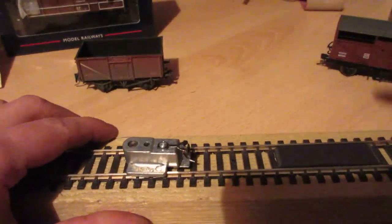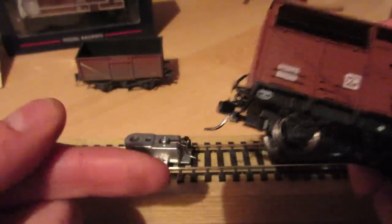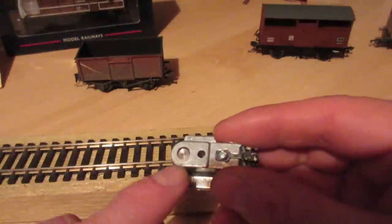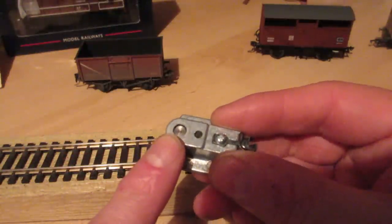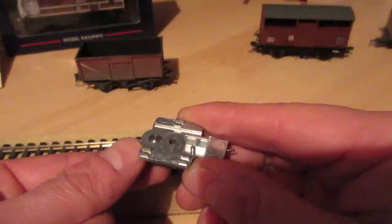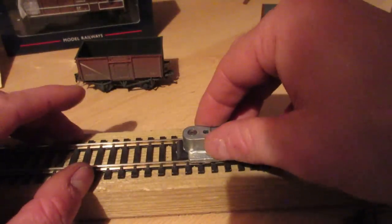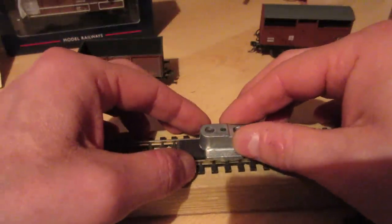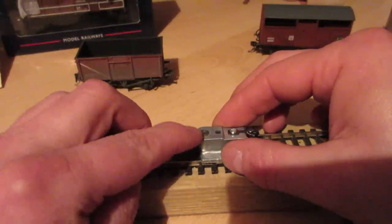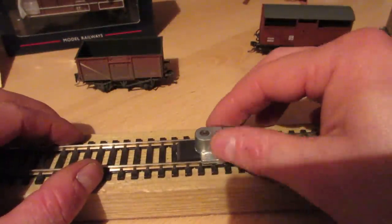We can adjust it by bending the trip pin on the bottom - bending this pin up or down very slightly to get the correct height for the magnet. They've also thought about the height of the magnet itself. In here we've got a little brass dowel that goes all the way through to the other side, pushing up and down. You put that on the track - it's got two little cutouts that go on the rail. If the magnet is set at the right height, that pin on top should be flush with the top of the gauge. Cracking idea, isn't it!